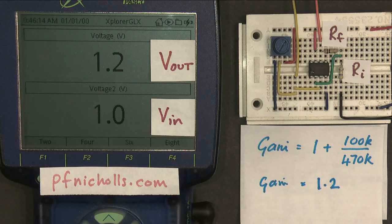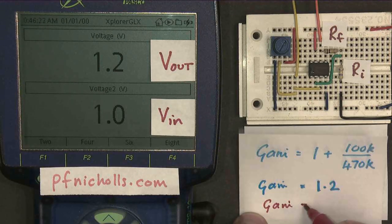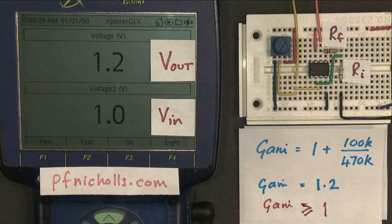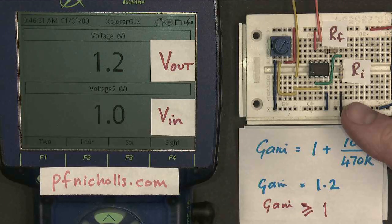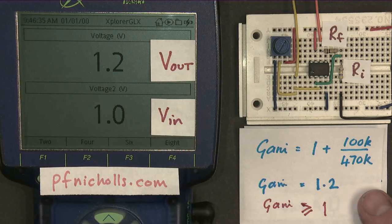An interesting thing to notice here is that for this amplifier, the gain, no matter how we have our resistors, is always going to be greater than or equal to 1. We can't have a gain of less than 1. So this amplifier cannot provide any attenuation — it can only provide amplification.